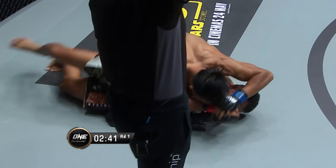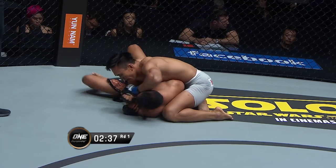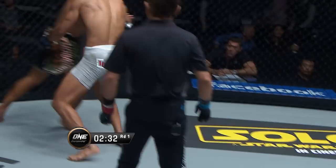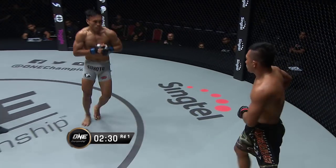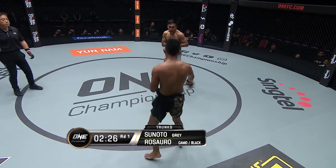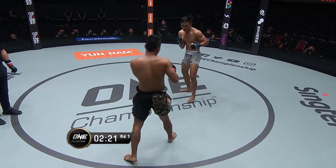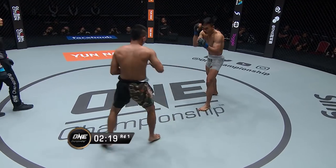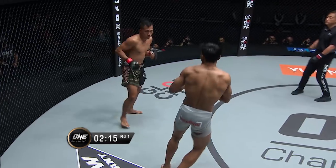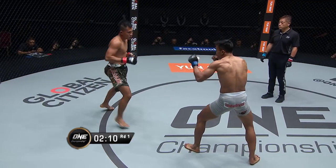Now he's got side control and you can see him attacking an Americana here. Rosero is trying to go to the other side and protect that arm to prevent it. A good move to roll out the backside for Rosero, getting back up to the much more comfortable position of being on his feet. Sonoto did say he'd been practicing the Americana extensively over the last two and a half months, and we already saw an attempt there from the Indonesian.